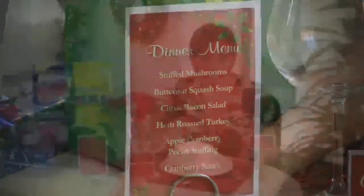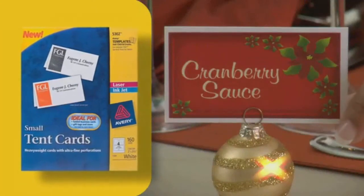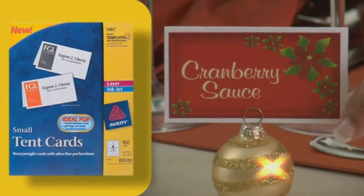And if you're planning a buffet instead of a sit-down dinner, then you can use Avery tent cards and print out what each dish is and set them on the buffet table.